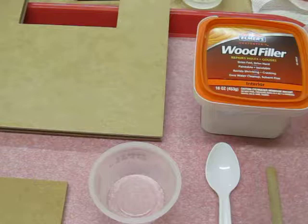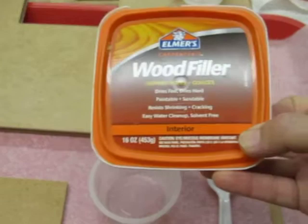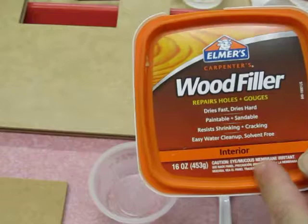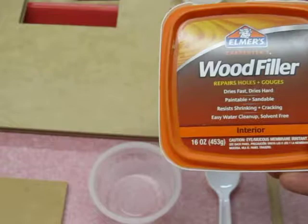I'm going to demonstrate how to achieve several different textures of stucco and plaster using this one product. It's a water-based wood filler made by Elmer's called Carpenter's Wood Filler, and it's very important that it's the interior version, not the exterior. The exterior has a gritty additive that makes it hard to smooth and to trowel, and when it's dry it's also harder to sand than this version.